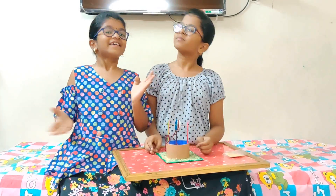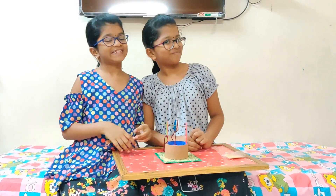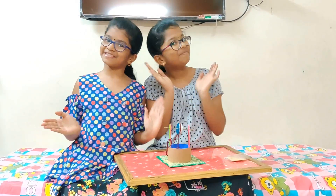Friends, here we have completed the working model of the pulley. This is an example of a simple machine.